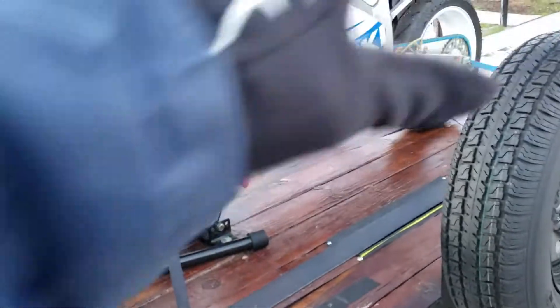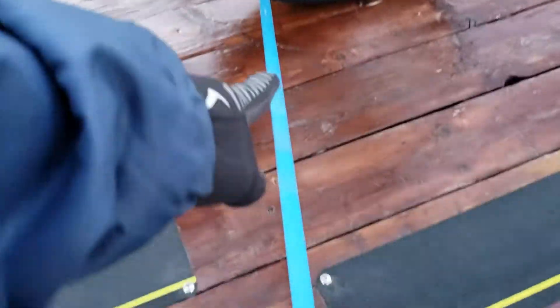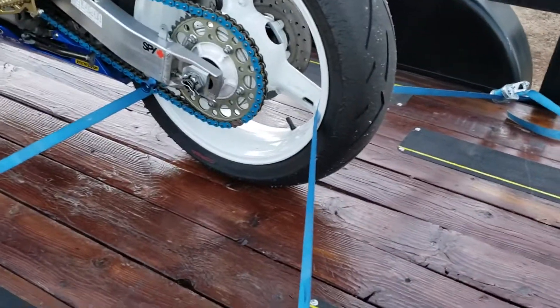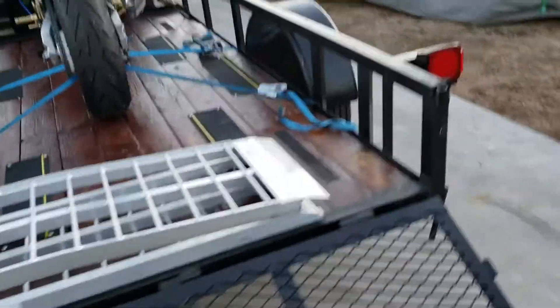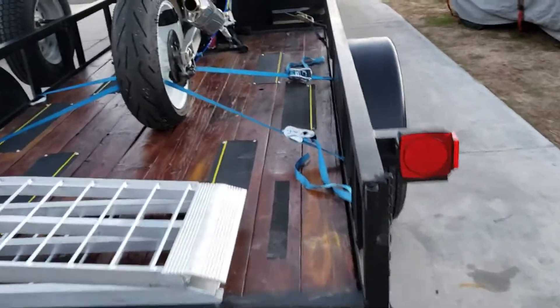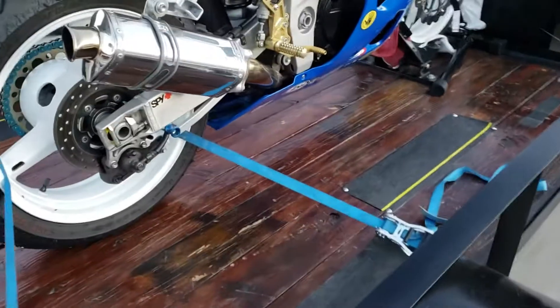It anchors down this way, stopping any motion from going backwards. So the first one stops rearward motion, and the rear tie down stops forward motion. You might want to try a double tie down in the rear — one pulling to the back and one pulling towards the front.